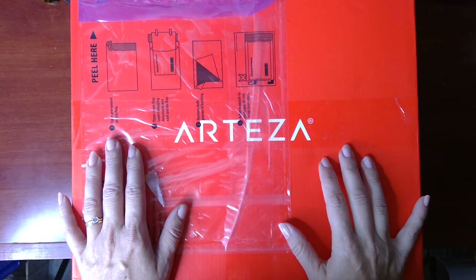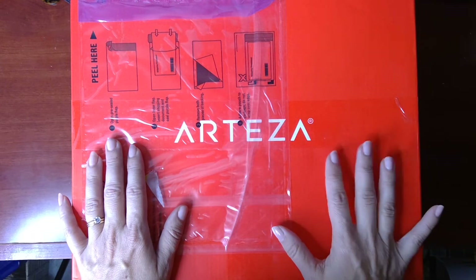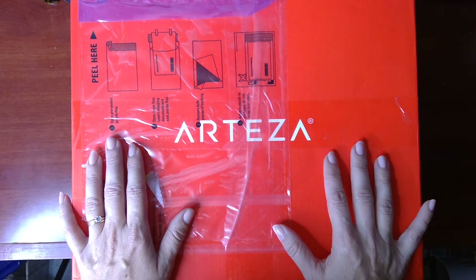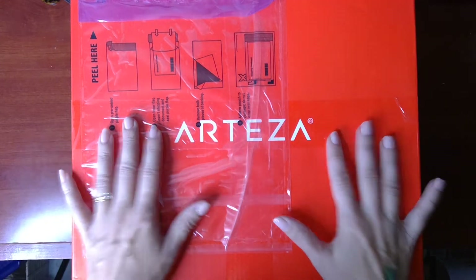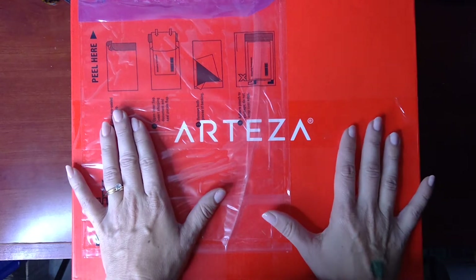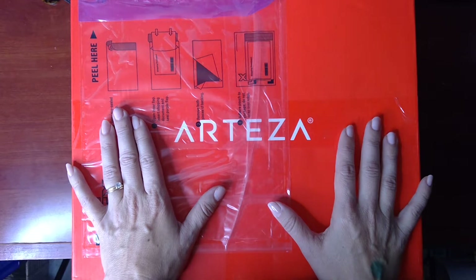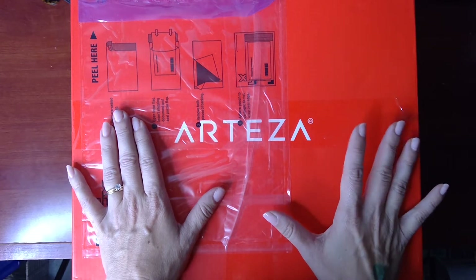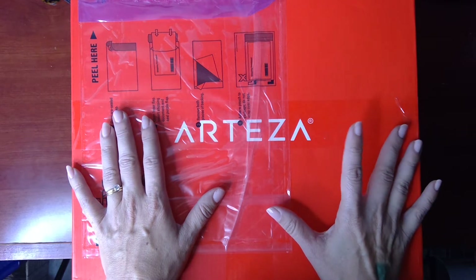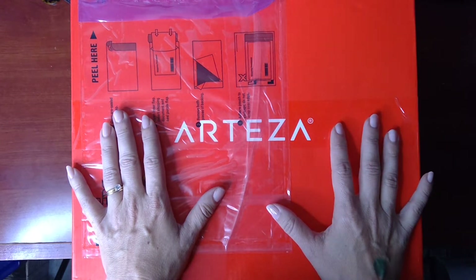Hey everyone, Melanie Menchinger here, illustrator for Gina K Designs. Today I've got something really fun and different — an unboxing video. I've always wanted to do one, and my friends at Arteza sent me this great big holiday box filled with a bunch of surprise stuff. This is just a little thank you they put together with a variety of different products because they're really appreciating all of the videos I've been doing with their coloring materials and my stamp sets.